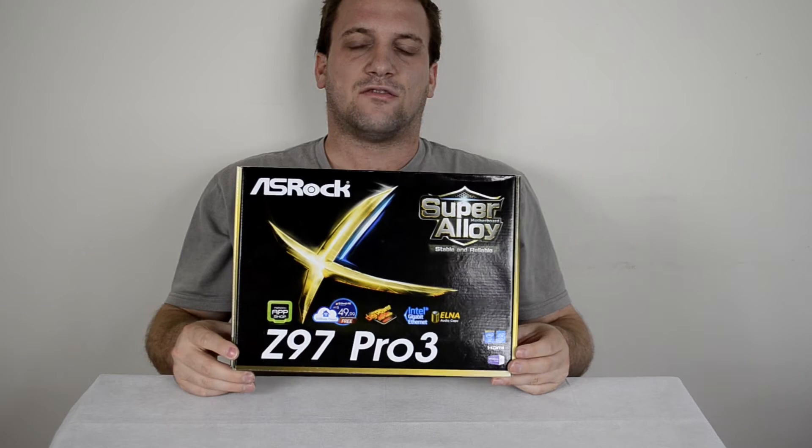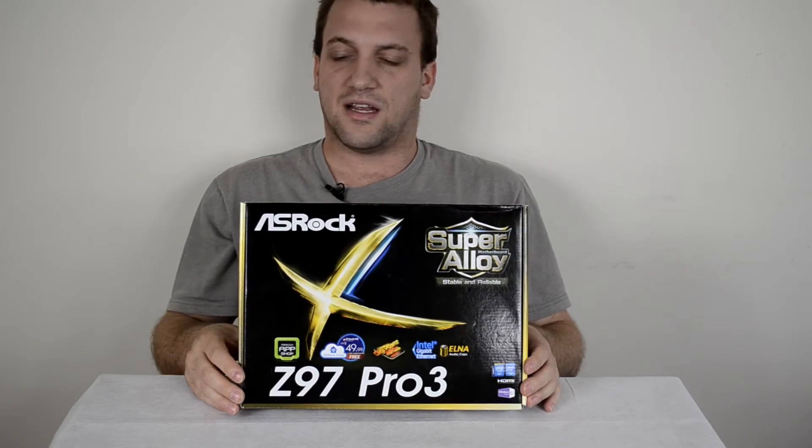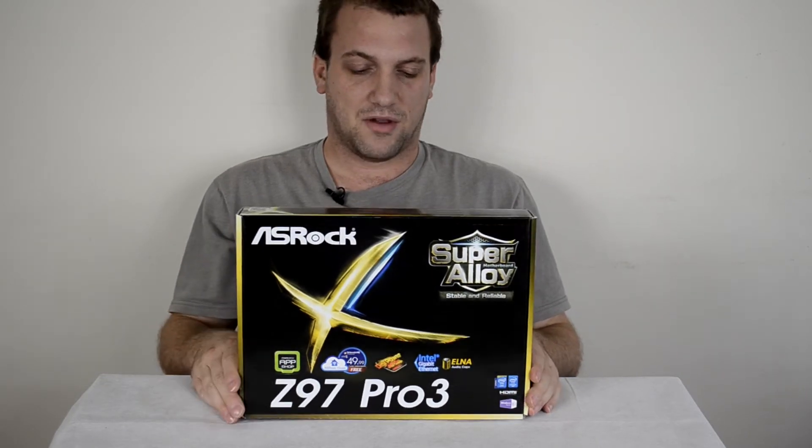What's going on YouTube? Ben here, and today we're taking a look at the ASRock Z97 Pro 3. This is an LGA 1150 socket motherboard that I'll personally be pairing up with an Intel i5-4690K to make a nice little gaming build.